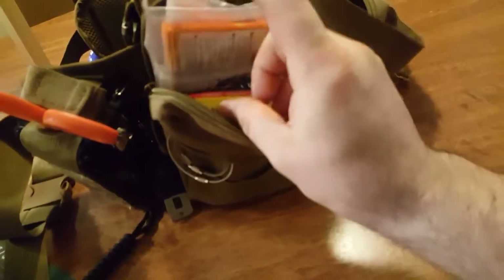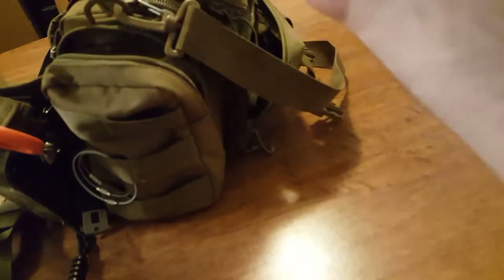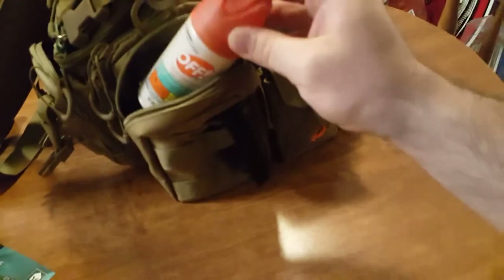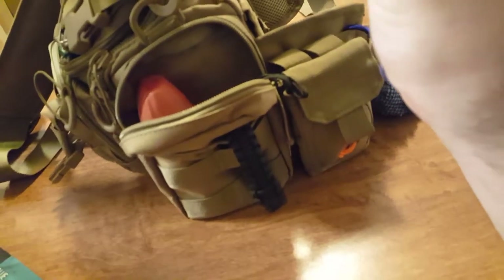On this side I have packs of moleskin — always a good idea to keep moleskin on you. I have four packs of hand warmers, and some survival tip playing cards I got at Walmart for three bucks — fun and educational. I have a flashlight that I'll be upgrading — just a cheap 99-cent one from Walmart. I have bug spray since I live in the Northwest. And little towelettes — about nine of them — just add a little water and they open right up.